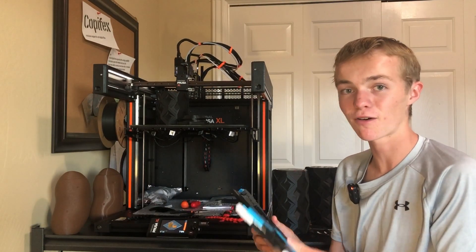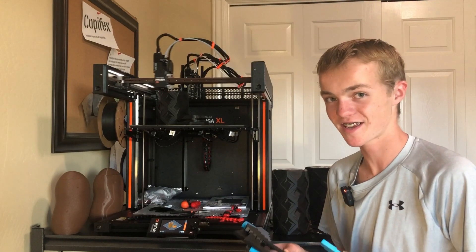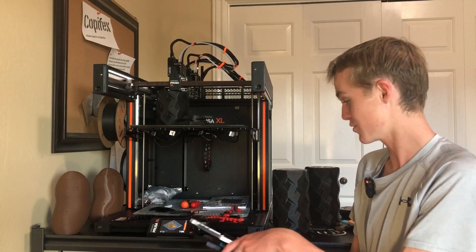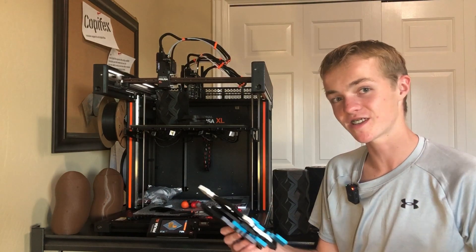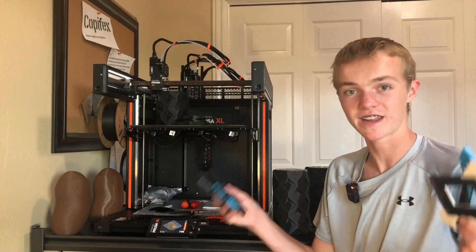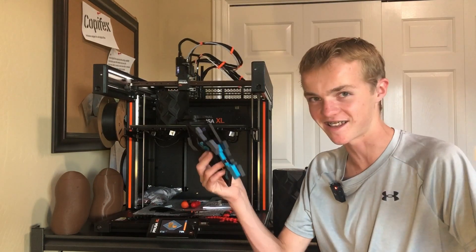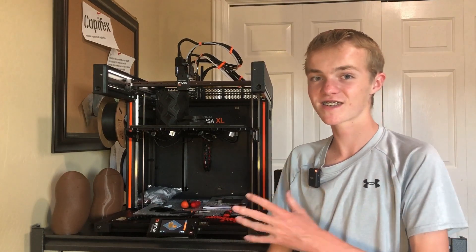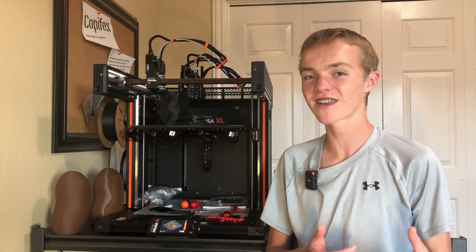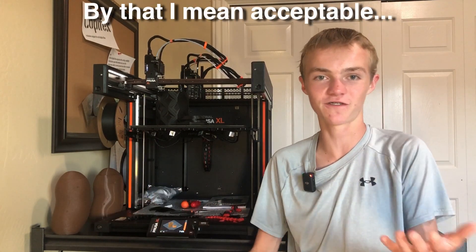By far the best thing about all these prints is that I haven't had to do anything after slicing. Once I've sliced them, put them on the SD card, and hit print, they've just printed. I've not had any issues just getting it to work, so it has been pretty reliable, at least in the last four days. Along with not having to change anything on the printer, that new leveling system is absolutely great. I haven't even had to adjust the Z height anymore like I did with the Prusa Mini — I just hit print and all the prints work perfectly.